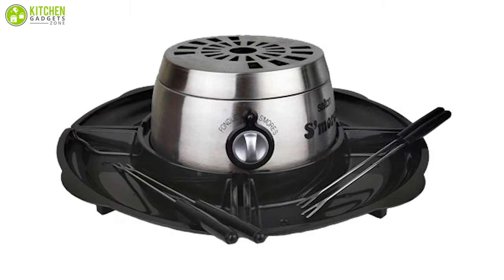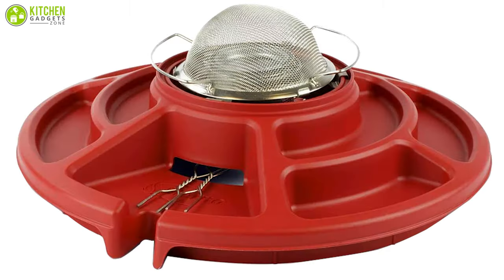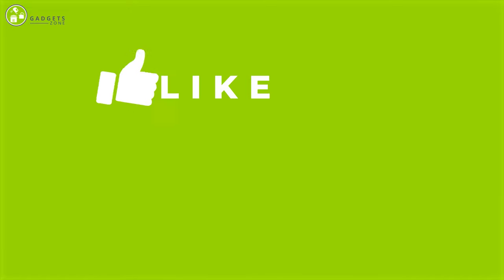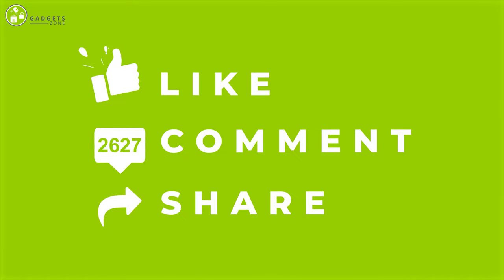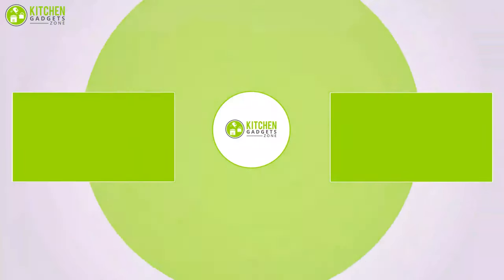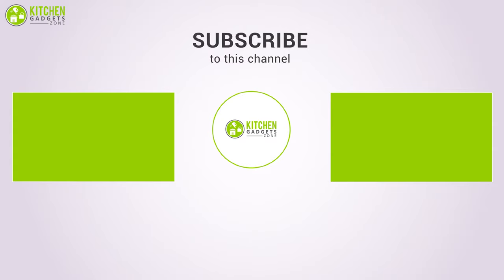So that was our list of the seven best s'mores makers just for you! Thanks for watching our video! Like, comment, and share with your friends if you found the video helpful, and subscribe to our channel if you want more videos just like this on your feed. And we'll see you next time!